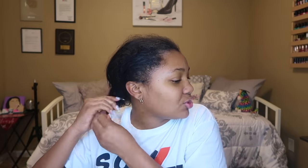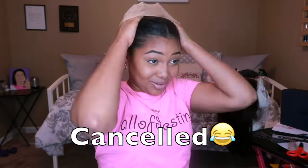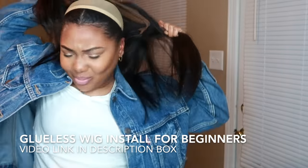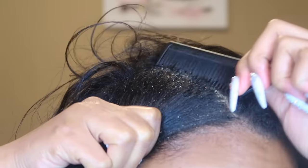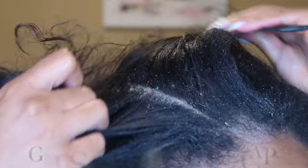This is the ASMR dandruff scratching portion — that way I'm not scratching it while I'm shampooing. If you all saw my glueless wig install video, this is that same 'took your hair back and put a wig on top until you wash it' type of thing. Now that that's over — my favorite part of the night. For this to be ASMR style I definitely want to make this quick so you can just watch.